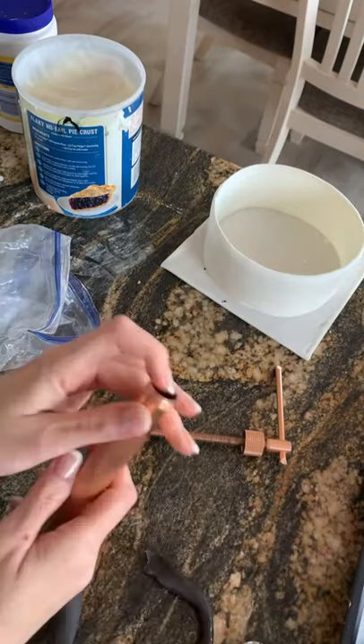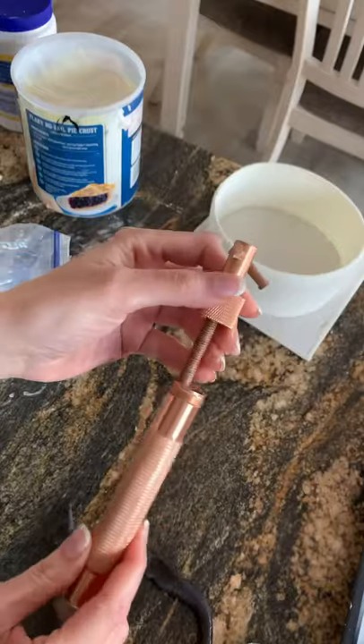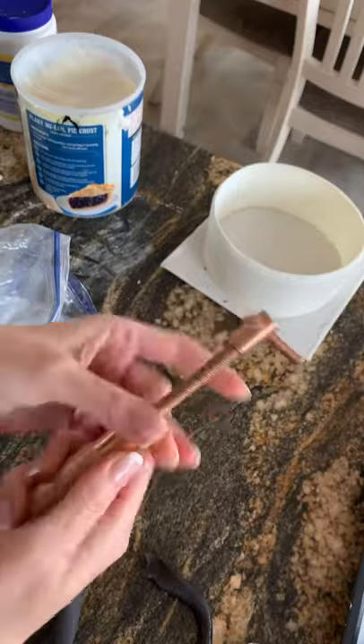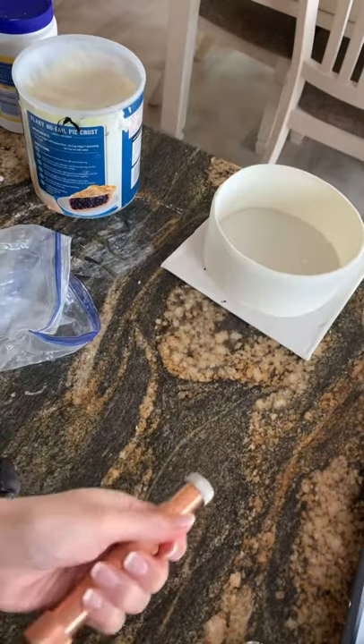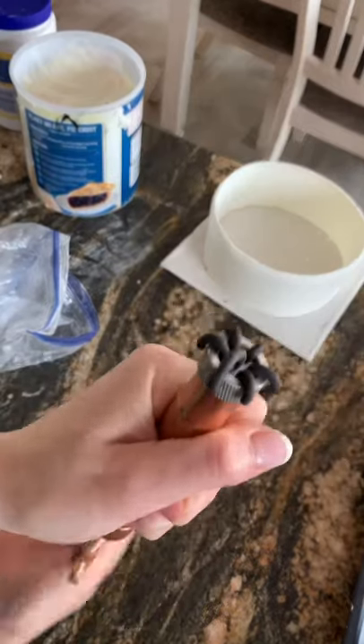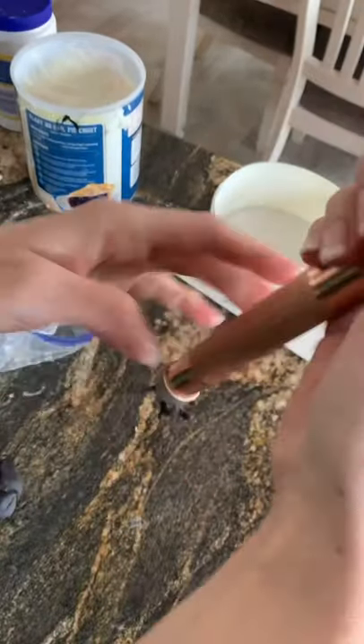You put the disc on the bottom and screw the top in. Then you basically thin out a piece of fondant and put some cornstarch or shortening on it — because otherwise it's going to stick on the inside — then put it inside the tube and insert the top part.